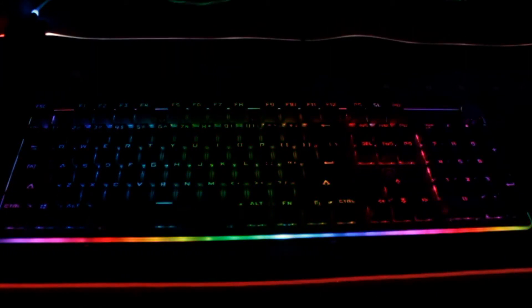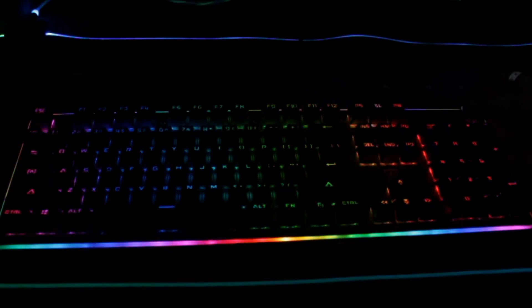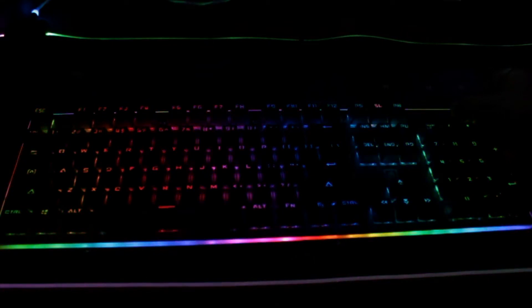I will put the links down in the description to show you. What I love about it: the trimming of the keyboard actually lights up, which is freaking awesome. You got a volume button on the very edge here, and it works with everything, which is awesome.